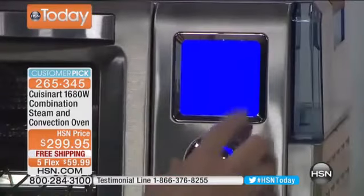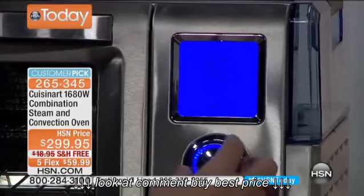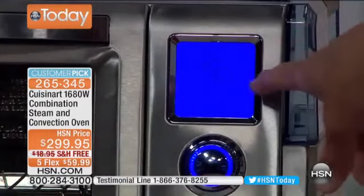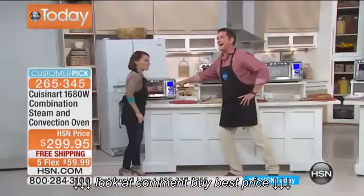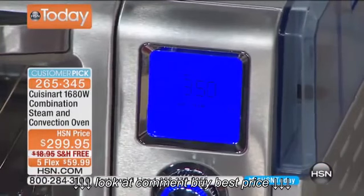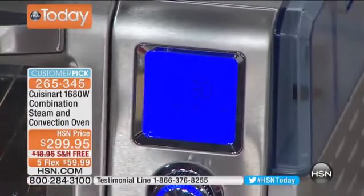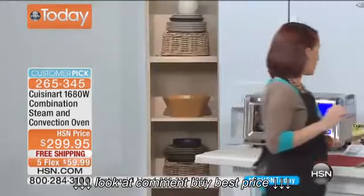Going around the dial, you have all your options: toasting, convection baking, bake steam, broiling, broil steam, steam, super steam, bread, and warm — everything in one. It's simple: pick your function, say bake steam, then pick your time — 30 minutes is standard — hit start and you're off and running. That's all you have to do. It is a simple, simple machine.